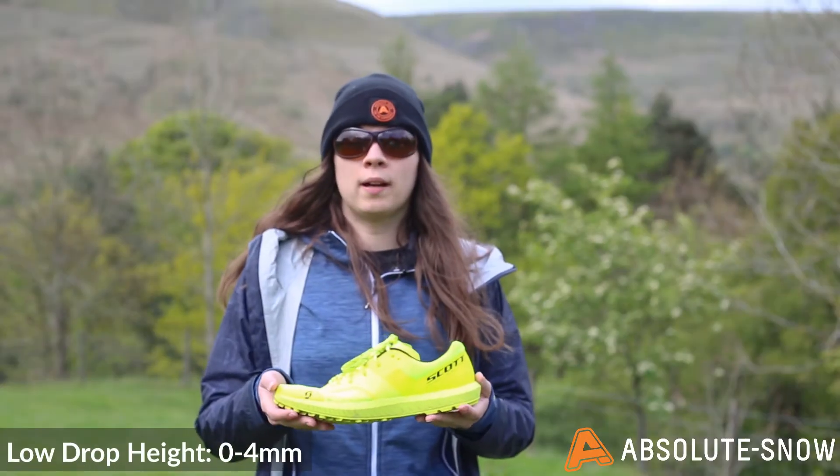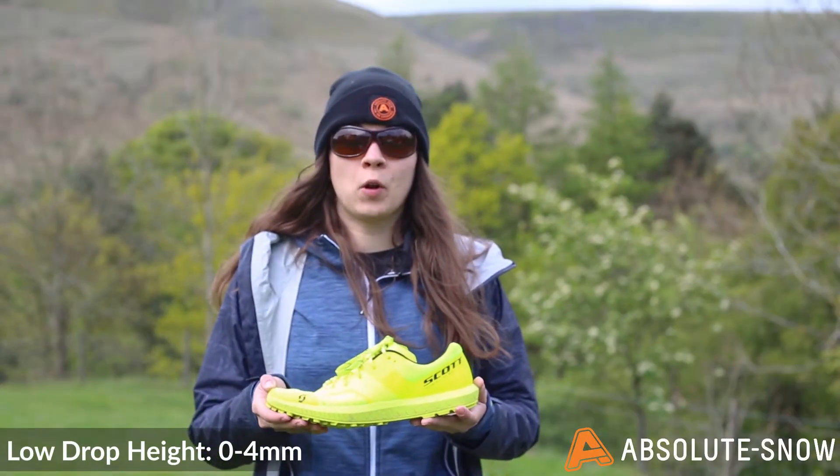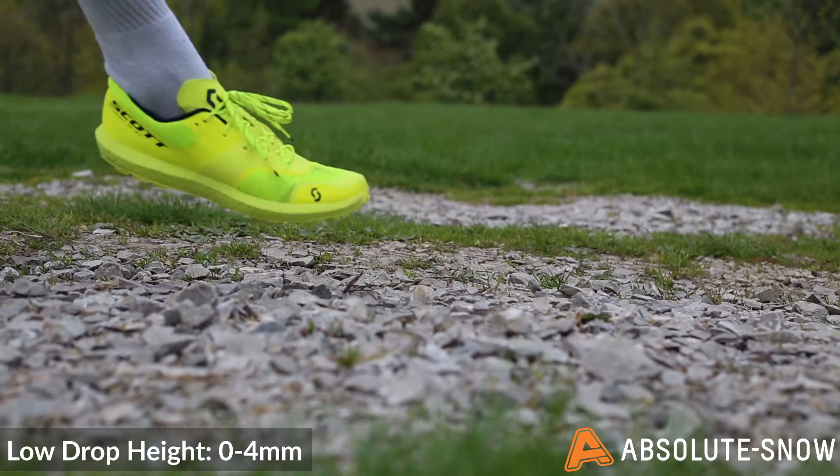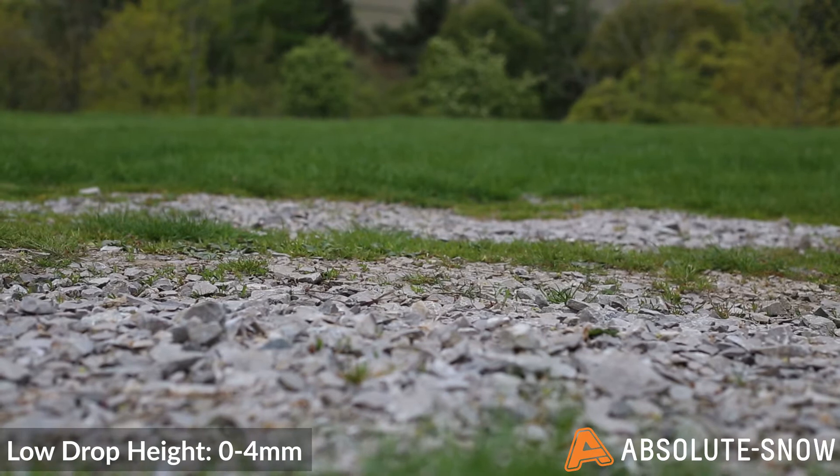Low drop trail running shoes will have a drop height of between 0 and 4 millimetres. This encourages a forefoot strike, so it encourages you to strike the ground on basically the balls of your feet.